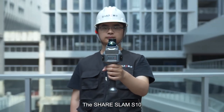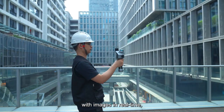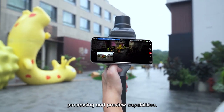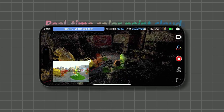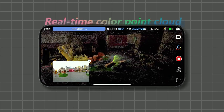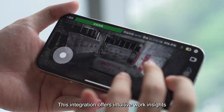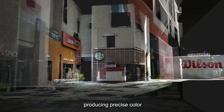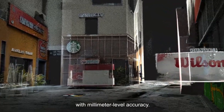The SHARE SLAM S10 combines point clouds with images in real-time, leading the industry with its real-time color point cloud processing and preview capabilities. This integration offers intuitive work insights and effective detail management, producing precise color point clouds with millimeter-level accuracy.